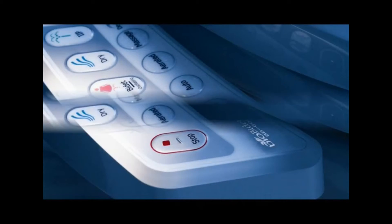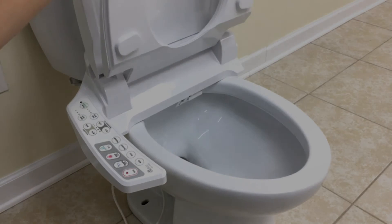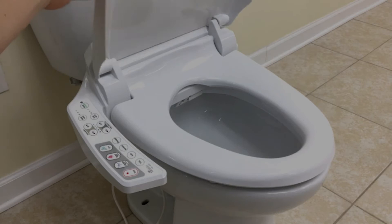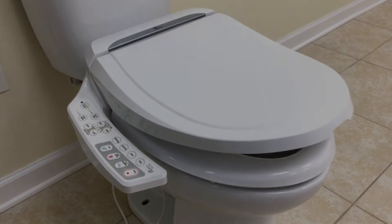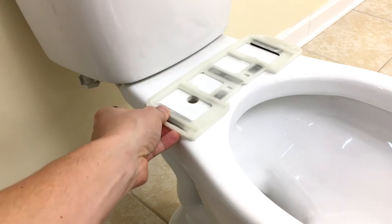With many electronic bidets, people worry about whether or not the bidet is going to fit their toilet seats, whether it's going to have a good fit and be comfortable. The BB600 will fit 98% of most toilets, and most people do not have a problem fitting the BB600 on their existing toilet.